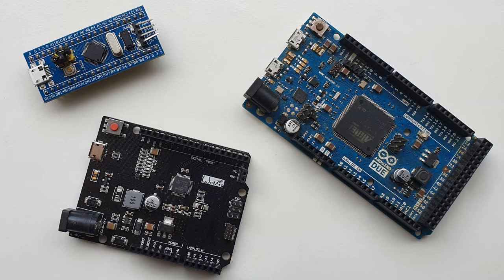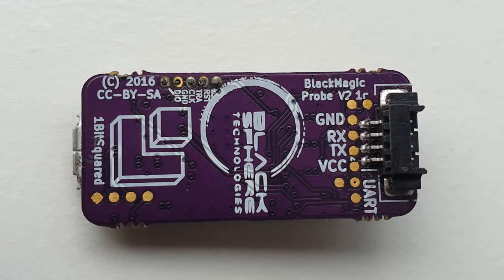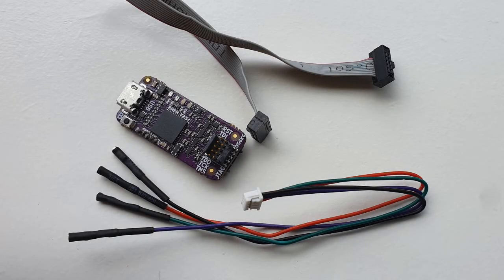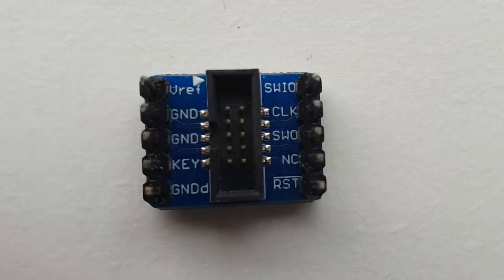It also tolerates 3 to 5 volt targets, however the probe can only supply 100mA of power to the target board, so powering the target board separately is generally a must when using this probe. It comes with a 0.05 inch 10-pin JTAG connector on the top and a 4-pin breakout for power and serial pass-through underneath, both with cables supplied in the box. Some breakout boards may be needed depending on your target board, which can be found from a variety of suppliers such as Adafruit.